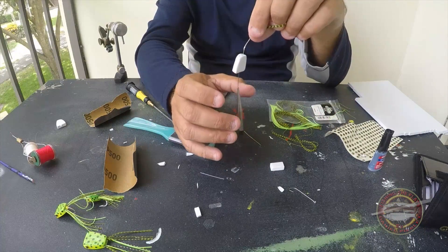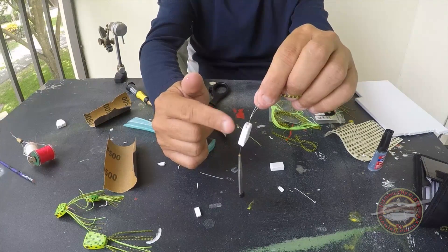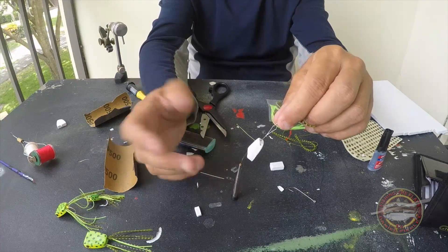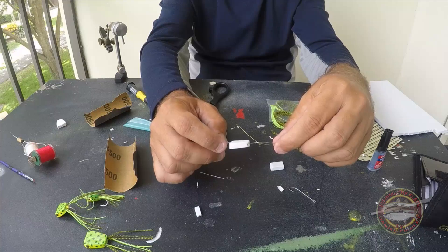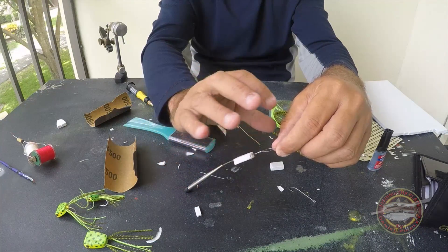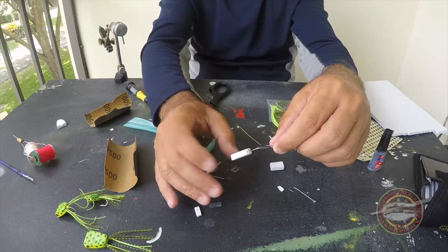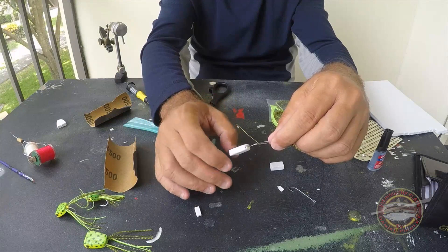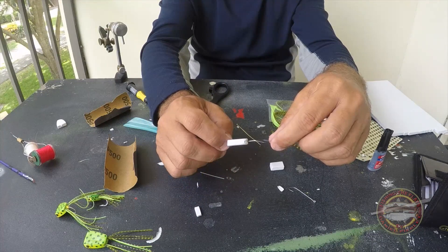For sure you do this after you paint the frog. You can paint any color you want, like I said. When you paint — I'm not going to paint because I think painting is the easy part. Paint poppers — I think it's easy, but setting up the poppers is not really easy.